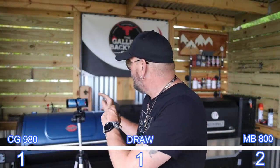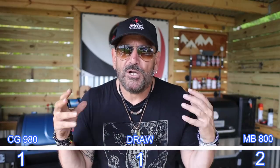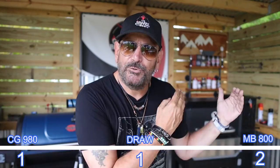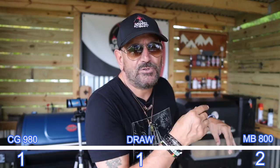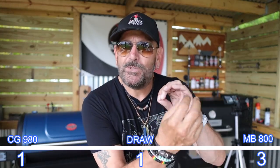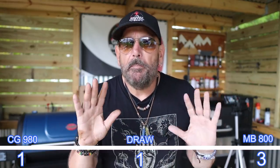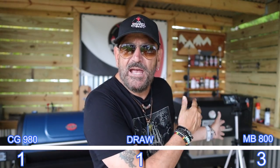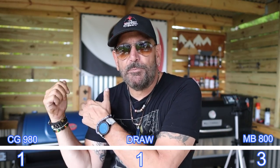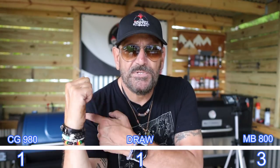The Chargriller does not come with a hood thermometer, while the Masterbuilt does. Although the Masterbuilt one is pretty much a waste, it is still one there. Even though I really don't use them or trust them, I do like to have the option of a hood thermometer — so I'm going to give that one to Masterbuilt. For grate quality and searing, I know the Masterbuilt has a smoke setting on the grate, and you flip it for a sear setting. I don't really buy any of that stuff. I do not like the cast iron grates on the Masterbuilt — I definitely prefer the Chargriller's grates, which are porcelain-coated, in five sections, and dishwasher-safe.